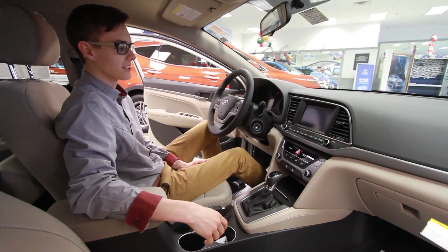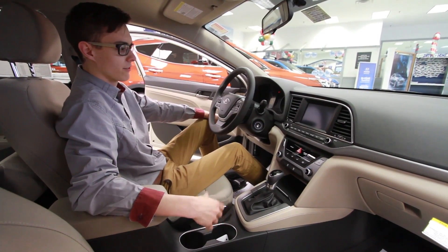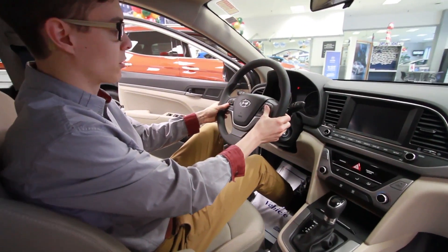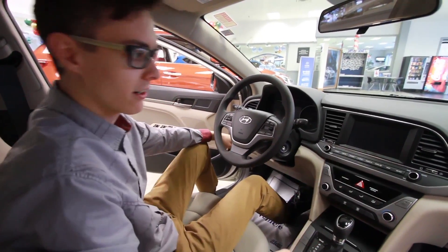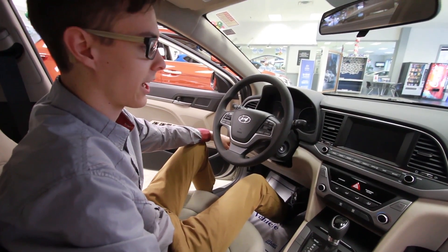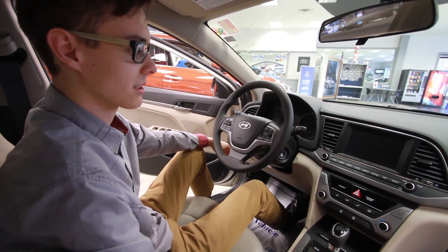All right guys, so as you can see, we're in the interior. This is the popular equipment package, so you get a little extra features here for not a lot. You get Bluetooth and steering wheel controls — you can do your audio right on the steering wheel, which is really convenient. You've got the touch screen right here with the backup camera, a 7-inch HD touch screen. You can do Apple CarPlay and Android Auto as well, so you can pull up your navigation right on the touch screen, even though this model doesn't have built-in navigation.